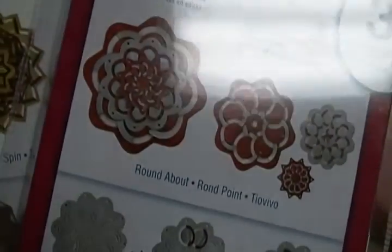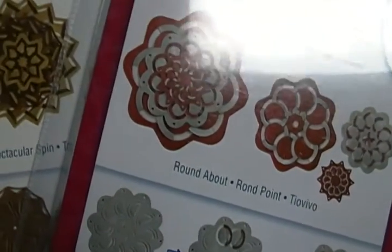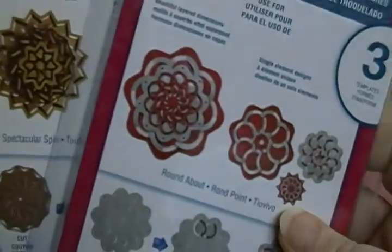And when you do these, they just look so neat. But if you put it on like a card or something, you don't need to put anything else on there because this is such a focal point that it really doesn't need anything else.